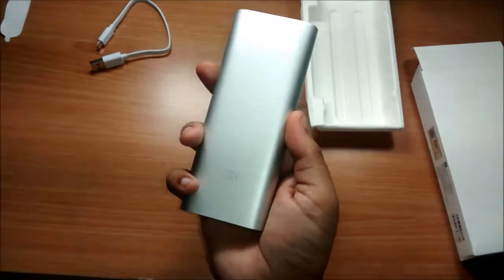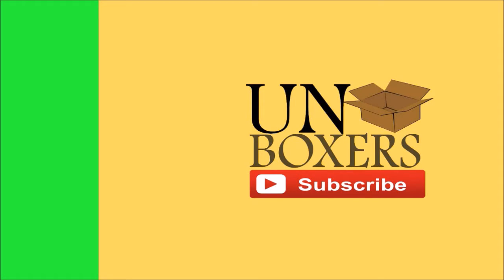That's all for the unboxing, guys. Hope you like this video. Do give us a thumbs up, like us on Facebook, share, and subscribe to my channel Unboxers. Thank you guys for watching and see you in the next one. Bye-bye.